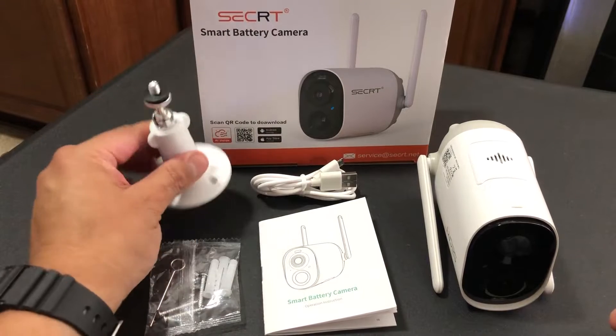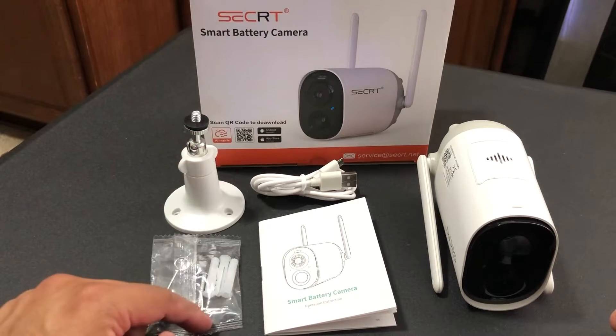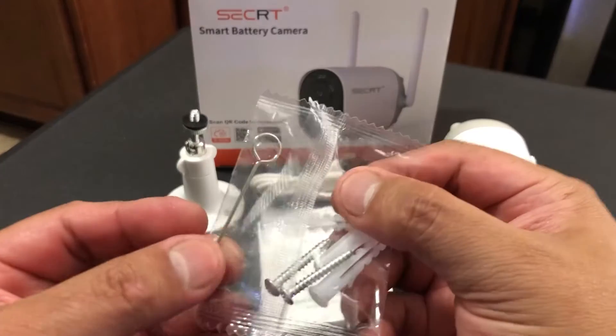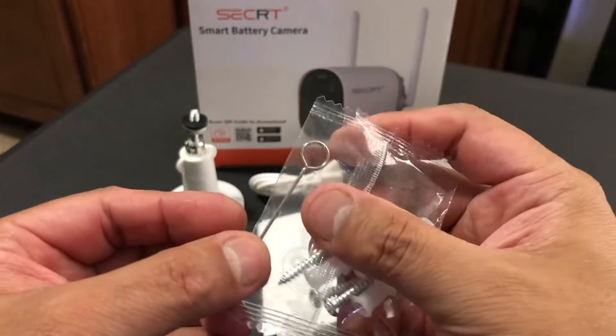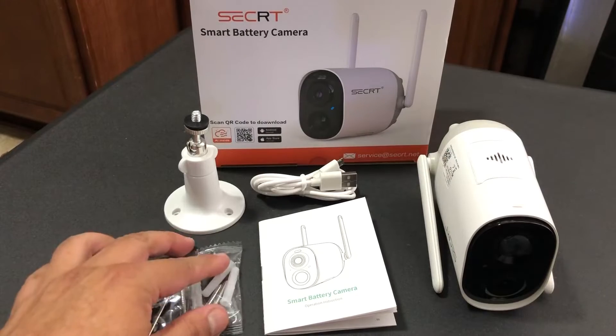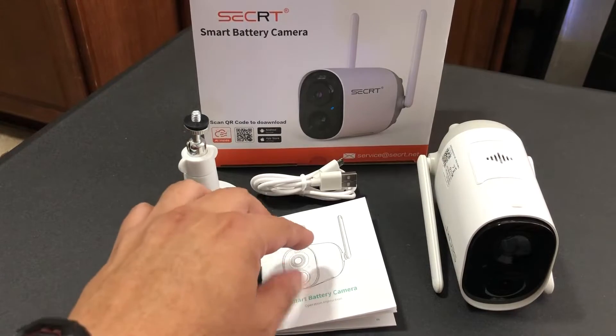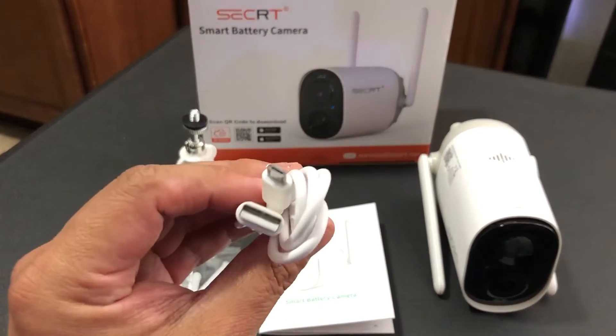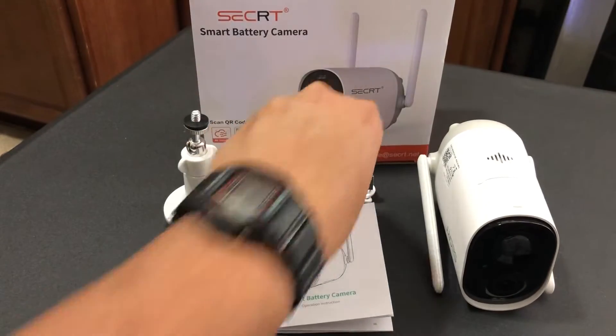You have the camera bracket, the hardware to install it, and inside this little bag you're going to see a pin that would be needed in case you need to reset the camera. You have your instructions, a micro USB cable, and the camera.